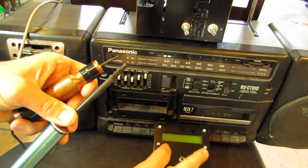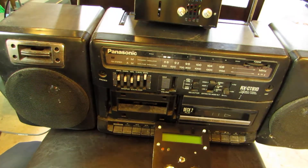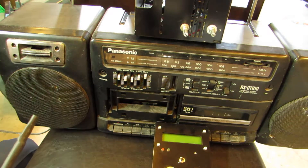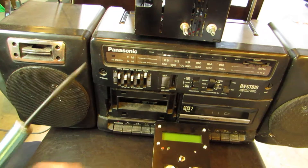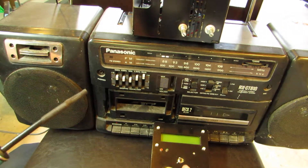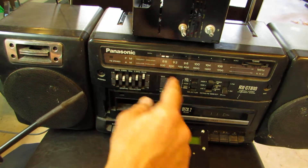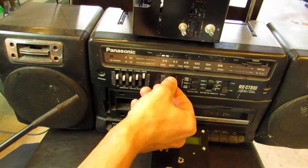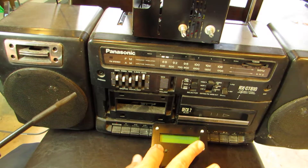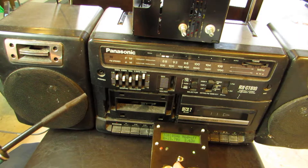You can hear the probe with an old AM radio. Hang on. Don't move. We know that the probe can go to 500K, so we set the AM radio to this area. Turn on radio. Turn on the probe. Turn on radio. And...